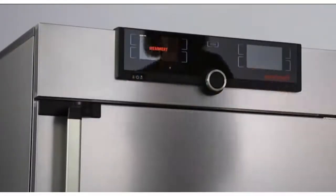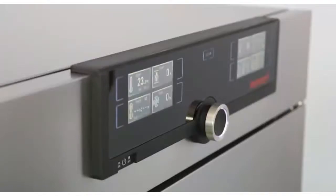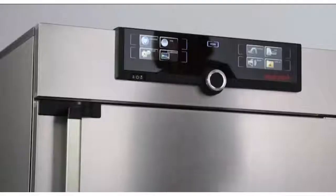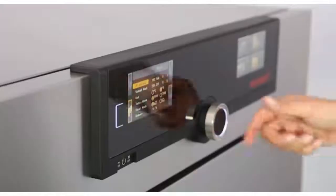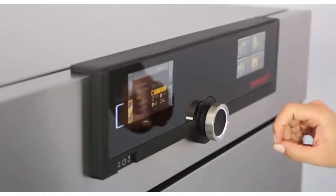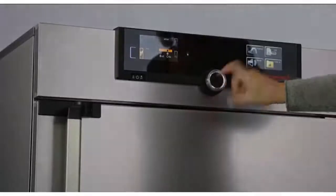Three quick steps and every function is ready. You prefer Fahrenheit or Celsius? There you go. Touch. Turn. And go. Was it ever easier to operate a heating oven?